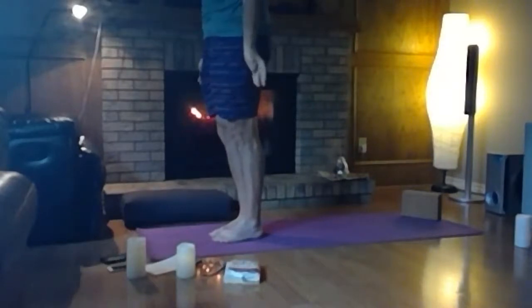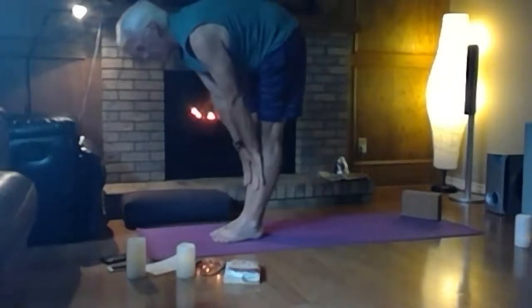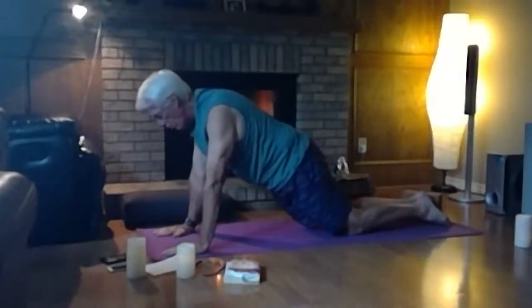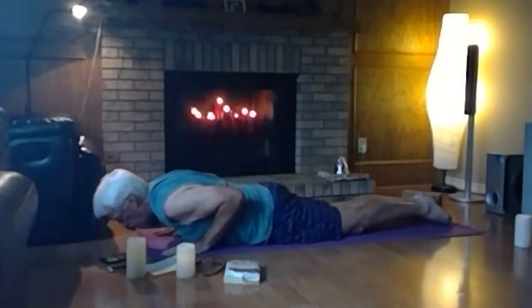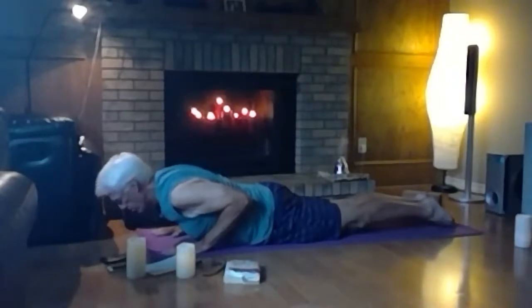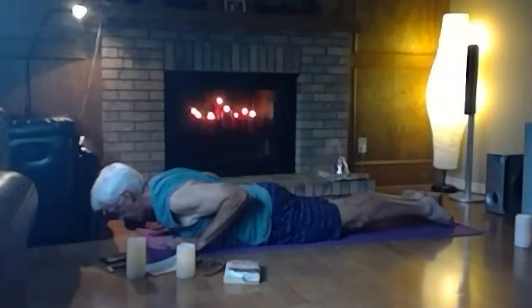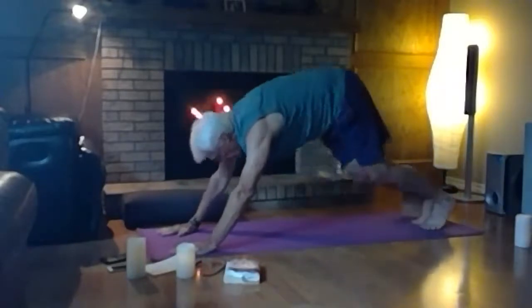Inhale hands to the sky, exhale forward fold, halfway lift with hands on shins, back flat, then hands back down to the floor, step back to high plank. Drop your knees down, point your toes, and lower to the ground keeping elbows tight to the ribcage. Baby cobra — press into your hands to slightly lift your chest off the floor, top of feet pressing into the floor, thighs and knees engaged. You can even float your hands off the ground using just your low back muscles.